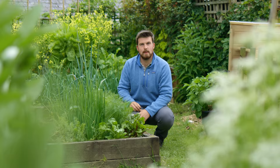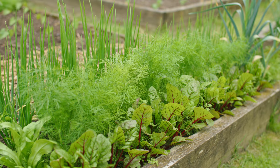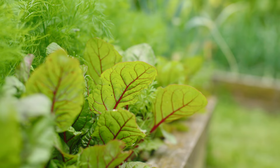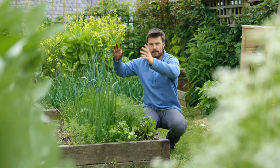We'll start at the first bed. We've got a lot of things happening here. We've got leeks that we transplanted and we're growing for the flowers, a load of shallots, some chard, some lovely ruby chard, and then a nice big row of dill that I'm going to let grow nice and big and flower.